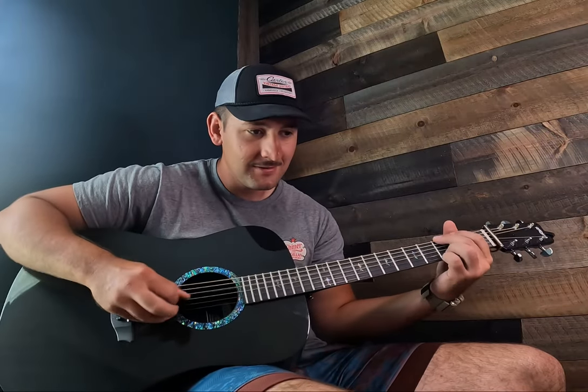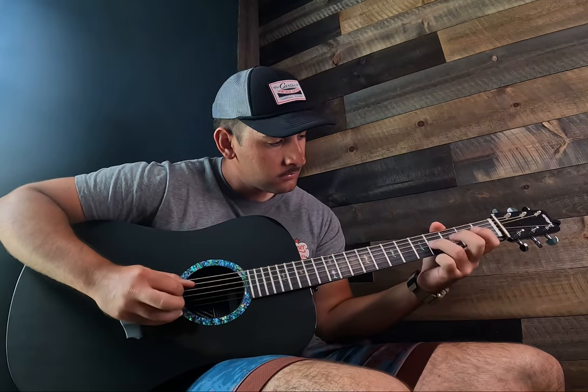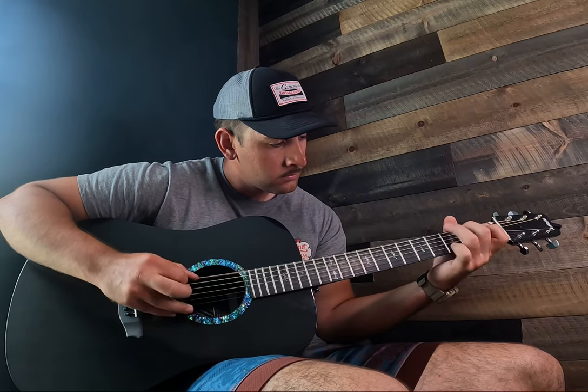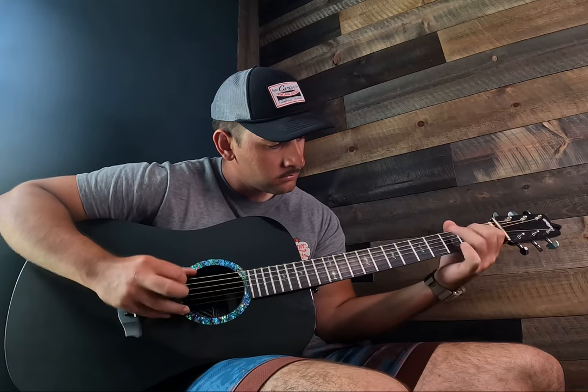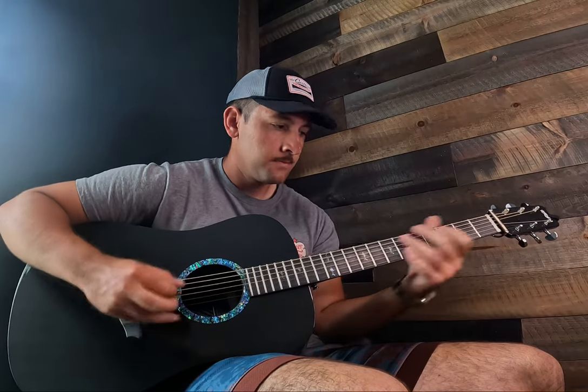You know what they say about guitars — the lighter they are, the better they sound usually. So there's definitely a lot of air being pumped out of here. I can play this thing super fast, and these are light gauge strings, so you don't need mediums — it's powerful enough without them.